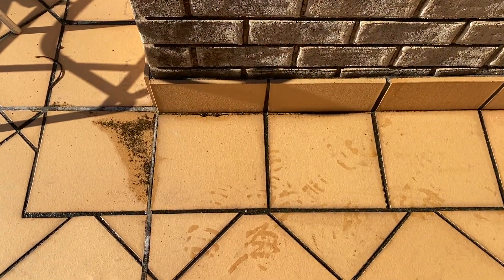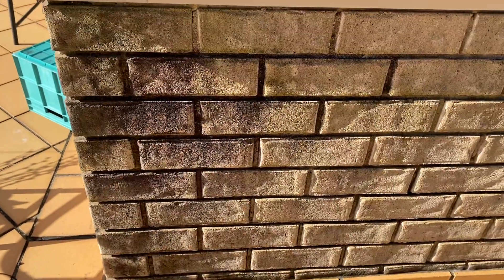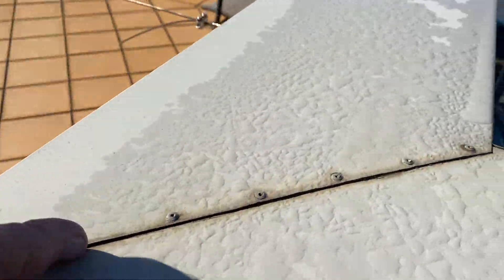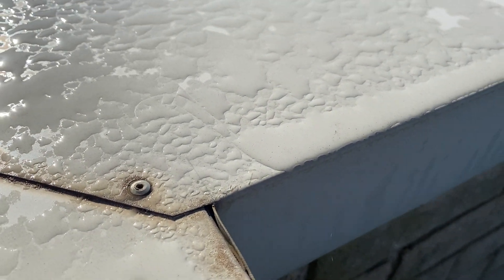There are a couple of issues here. I suspect there's a waterproofing defect to the parapet wall. The parapet wall is getting saturated. The flashings aren't adequately sealed to the capping flashing — there are gaps there to the capping flashing.